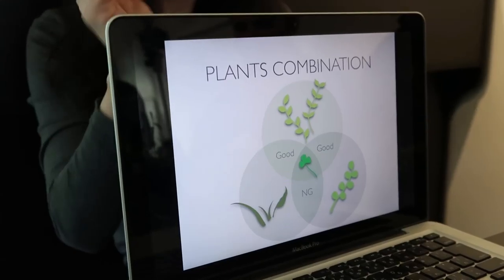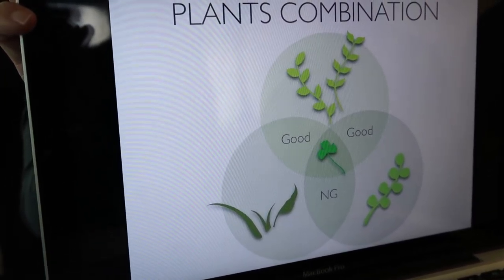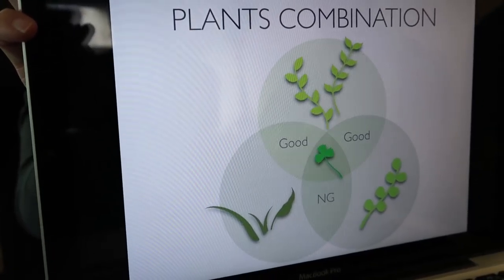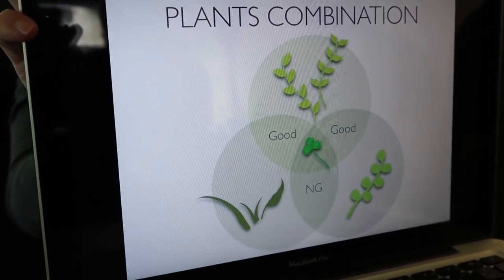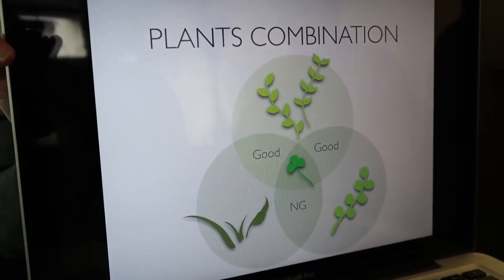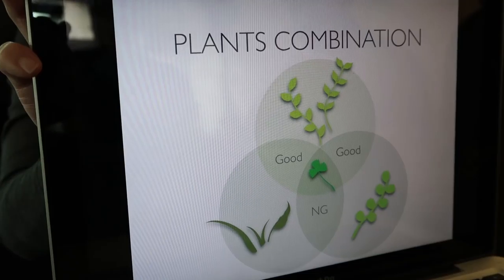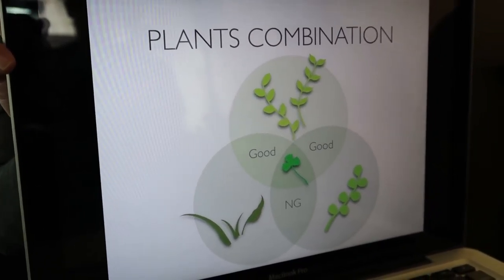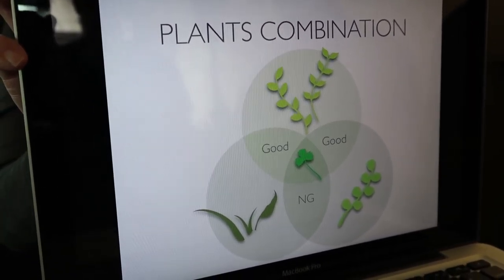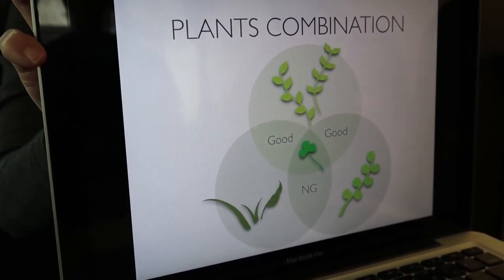For plant combinations, aquatic plants have four types of leaf shapes: round, clover, long leaf, and needle. Before creating a Sabishi, please take 30 seconds to calm your heart, close your eyes, and take a deep breath.